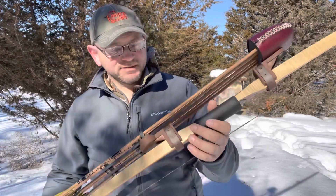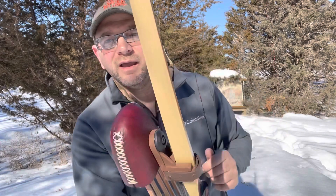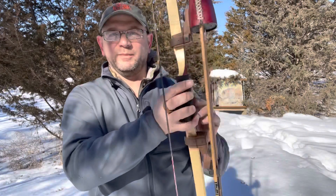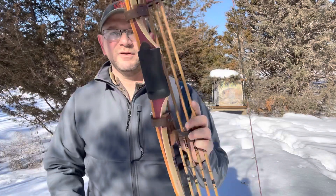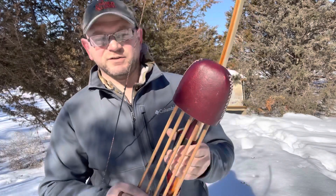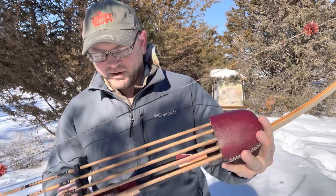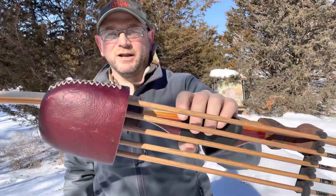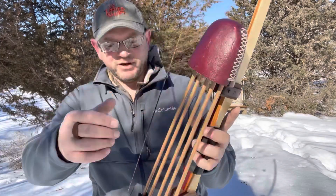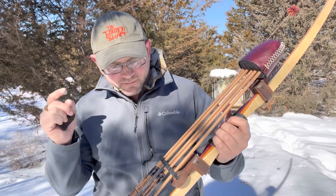This is a 66-inch bow, by the way — a purple heart riser with U-cores and quilted maple limbs. I always wanted kind of a two-tone strawberry-blonde kind of bow, and this is it. I'm also rehashing the Selway Quiver, of course — I love it. I do want to try a Great Northern just for the heck of it, but I'm pretty much a Selway guy. They make awesome quivers, and so does Great Northern, but I might try one sometime.